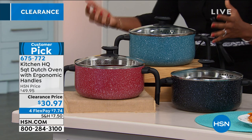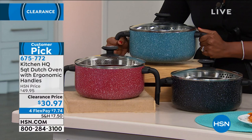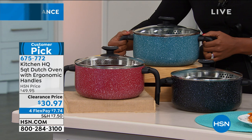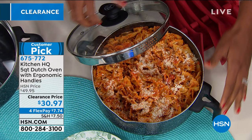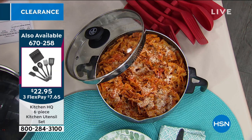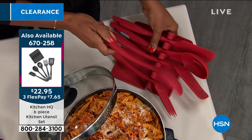If you've been pricing Dutch ovens out, this one is a little bit different in that it's not as heavy as a traditional Dutch oven. But even so, you still have those ergonomic handles on either side. You can use it on any stovetop, it's oven safe up to 350 degrees, and you're getting the lid included. For any nonstick cookware you're using, silicone utensils are always the best option.